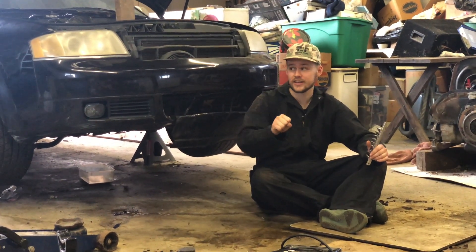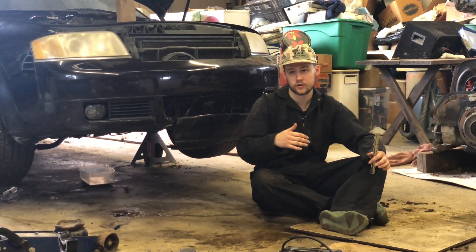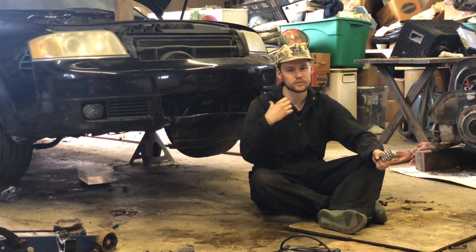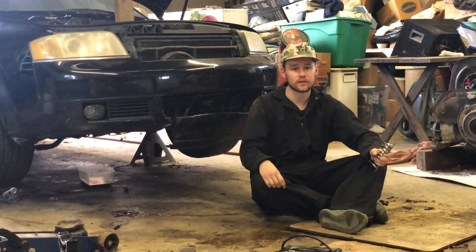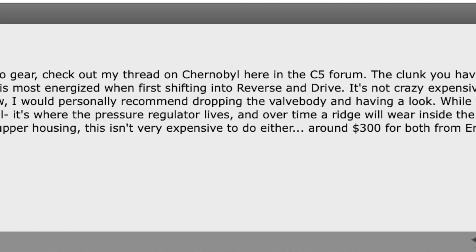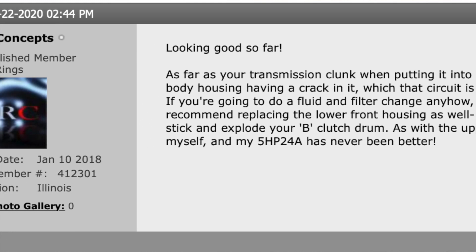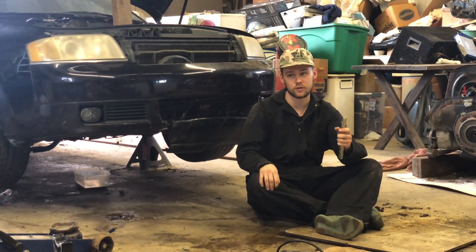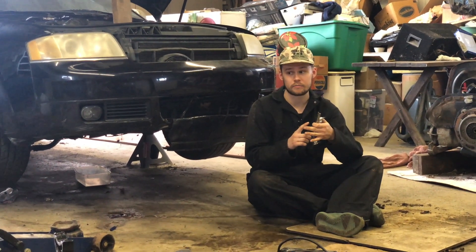The only problem with the transmission right now is it's kind of clunking when you engage it into drive or reverse from park or neutral. I have a thread for this car on Audi Zone, and one user was crazy helpful — he said that on the secondary valve body, sometimes you can have a crack in it, and that will reduce pressure when you're shifting to drive or reverse.